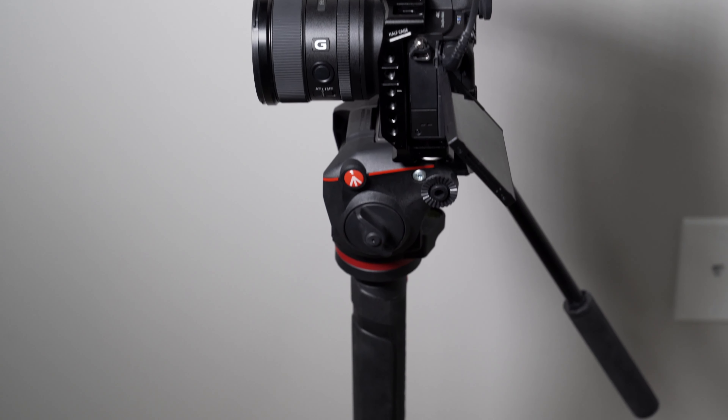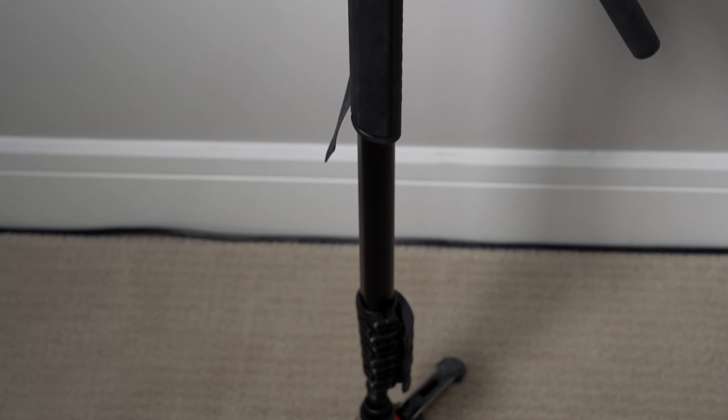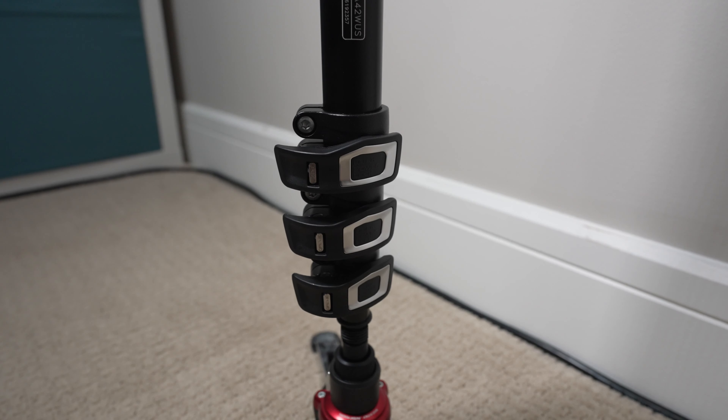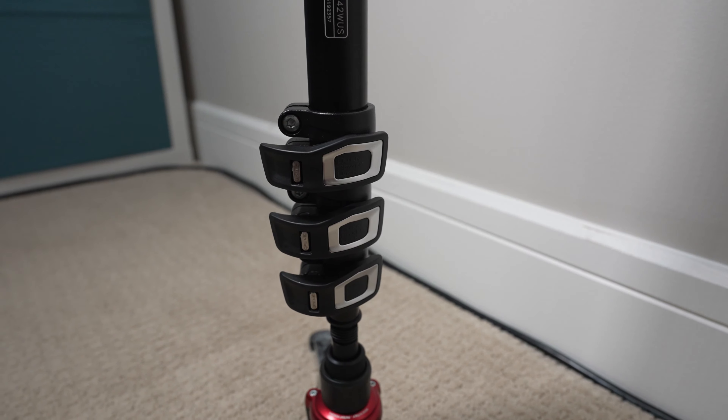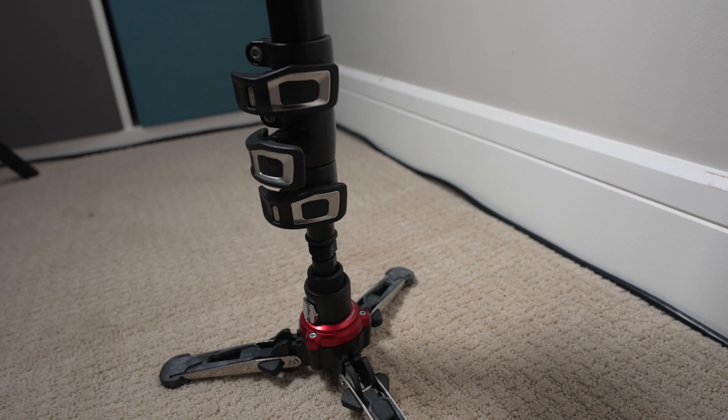When I decided to do this a little over a year and a half ago, I went with one of Manfrotto's standard monopod kits — the MVMX Pro A42W US. Manfrotto really loves their long product names. To talk through some of the specs quickly, this is a four-section monopod that uses flip locks to control the height of it, which I tend to prefer over twist locks.